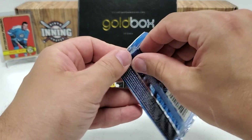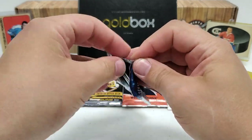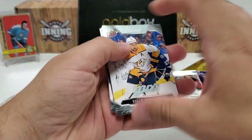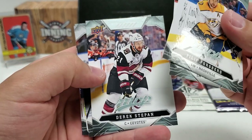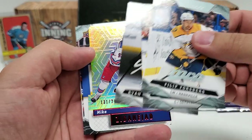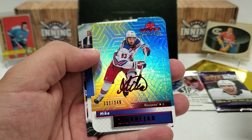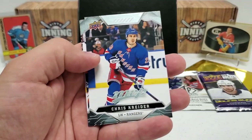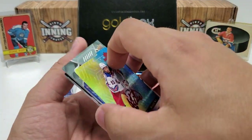Let's do our 1920 MVP — it is a hobby pack. For some reason MVP, they always make it really, really hard to tear into. Let's see what we can do. Philip Forsberg, Jonathan Druin, Derek Steppen, a nice little silver script there. And it looks like we've got one of those Stanley Cup parallels — yeah, Mika Zibanejad, Stanley Cup edition, 131 of 249. Heck yeah! Nice little die-cut action there. Chris Kreider, Alexander Barkov, and Josh Bailey. A nice numbered hit in that pack.